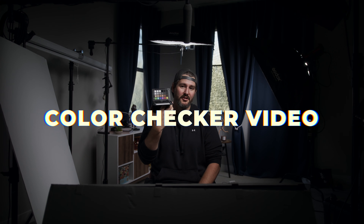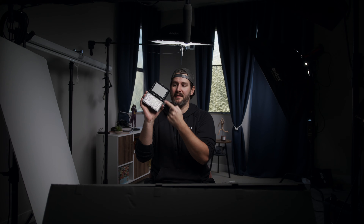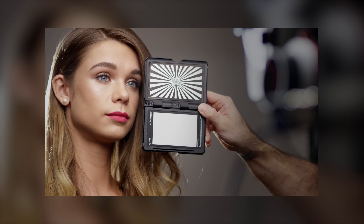This is the ColorChecker Video from Calibrite, and I really, really like it. You can use one panel to set your focus, another panel to set your white balance, and there's a color chip chart on the back if you want to match color profiles between different cameras. There's also an exposure guide so you can set perfect exposure based on the color bars, or using the white balance panel — and that white balance panel is what I end up using most.